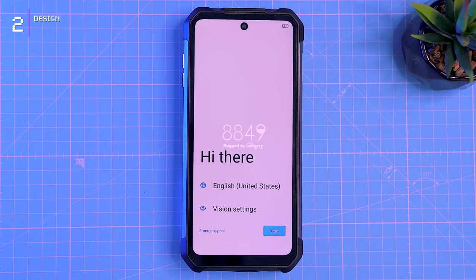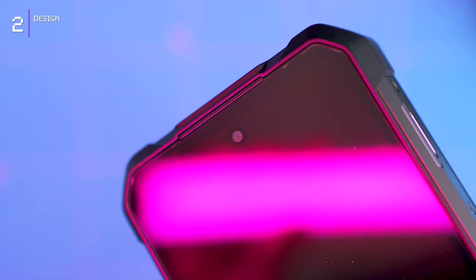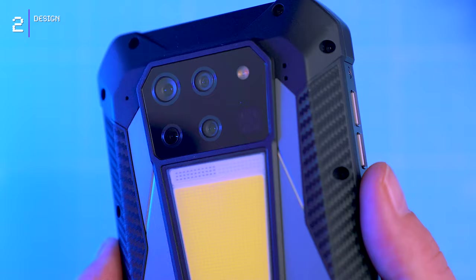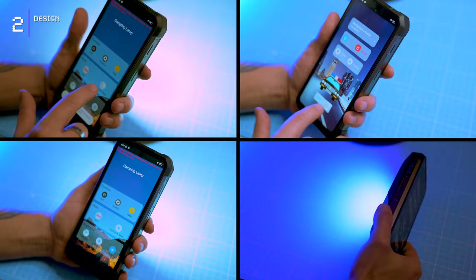There's a punch-hole selfie camera in the top center and the bezels are pretty chunky. The rear of the phone steals the show with its hexagonal camera module. Packed within are four cameras, dual LED flash, four infrared lights for night vision, and a super strong camping light flanked by blue and red emergency lights for unexpected situations.